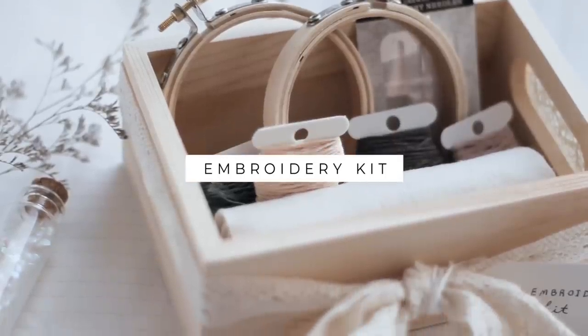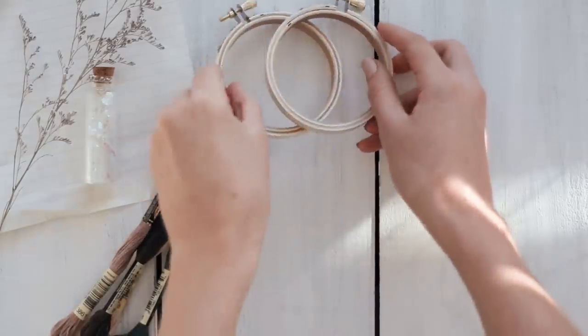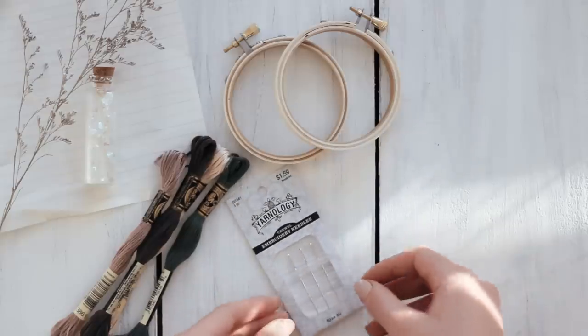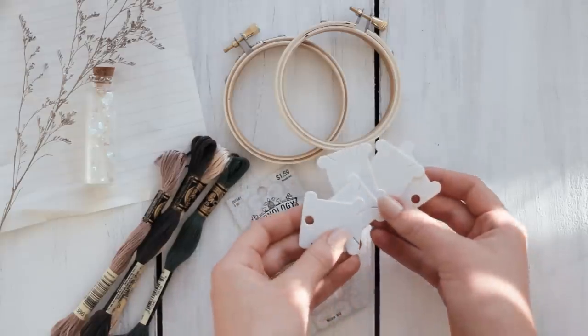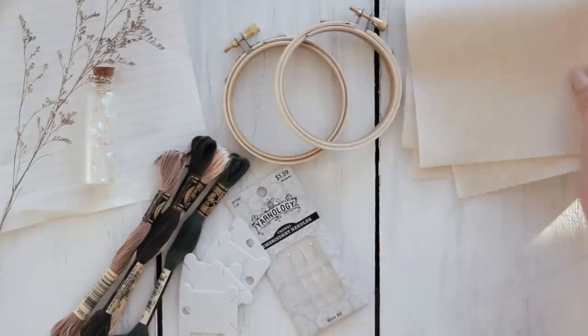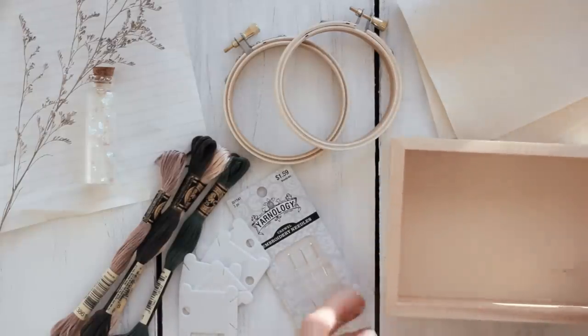The last idea is this fun little embroidery kit. For this you'll need to pick out some different colors of embroidery thread, some embroidery hoops, and of course some embroidery needles. You can also use these little tags if you want to wrap the thread around them. Then pick out some felt or some fabric, and finally a small box that you can use to package all these things together.